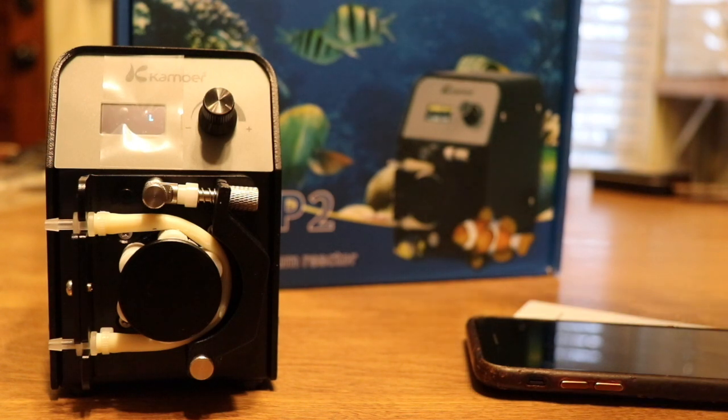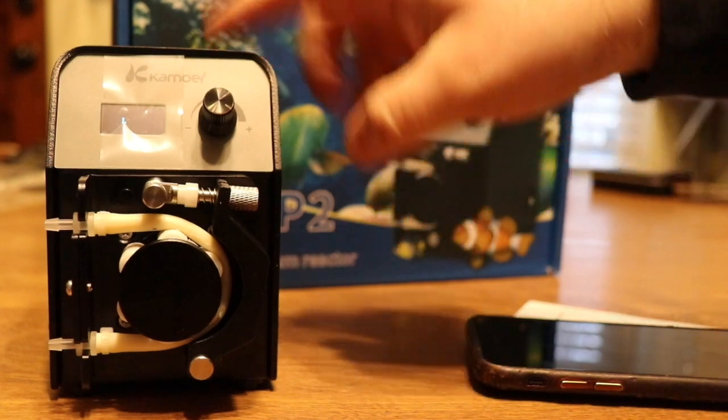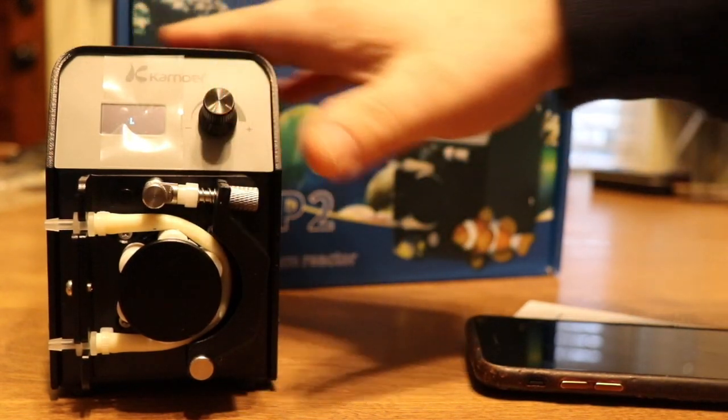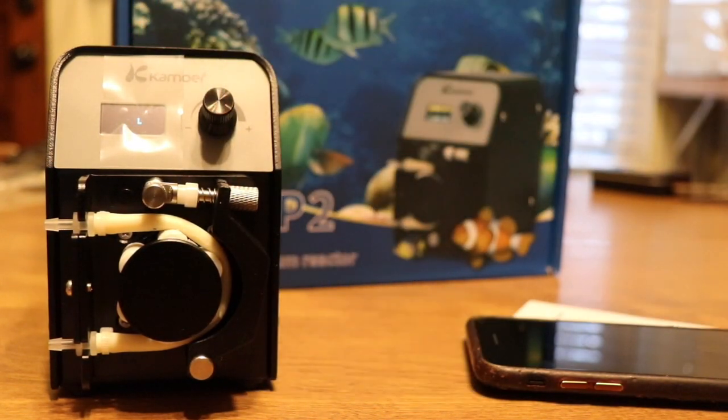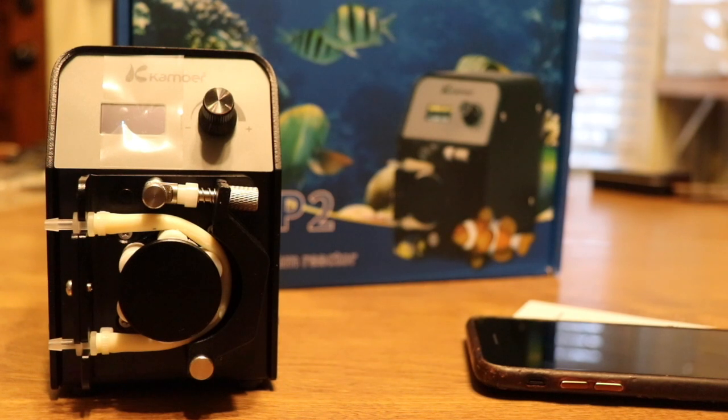That's going to do it for our look at the Camorre peristaltic pump, the FX STP2 — ideal for calcium reactors, Kalkwasser reactors, and also for automatic water change systems. A very interesting pump that's very easy to set up and put to use in a hurry. If you want to take a look at the Camorre, there's a link in the description below which will bring you to Premium Aquatics where you can do more research or pick one up for yourself.